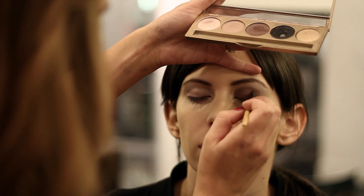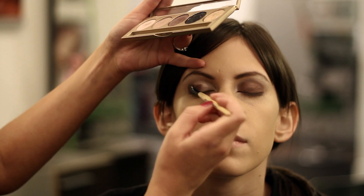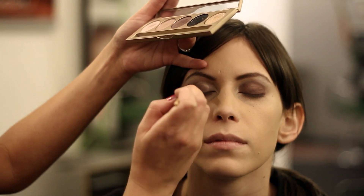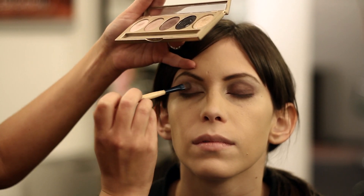We're placing that over the entire lid, then we're going to go back to our other eye and do the same thing. Make sure you have some kind of concealer on your eye prior, just so that the makeup sticks nice and well and is long lasting throughout the day or night.